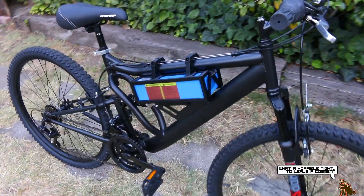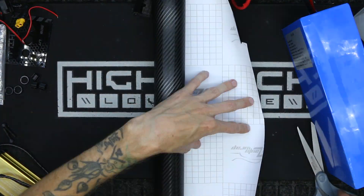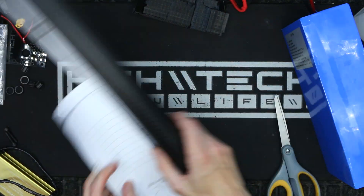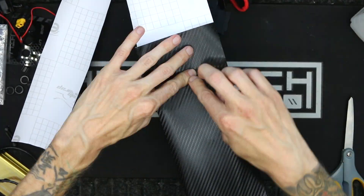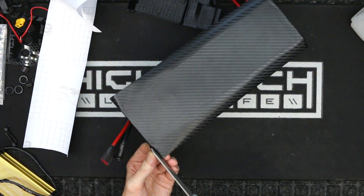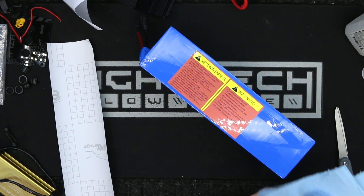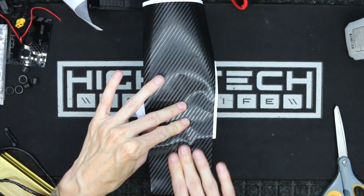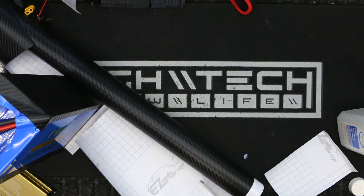Almost every battery that's made comes with blue heat shrink, and that's great if you're a big fan of the color blue, but sometimes it just doesn't go with the aesthetics of your build. So I'm going to be changing the color by throwing on this carbon matte finish vinyl wrap. This is one of the simplest, cheapest, and easiest ways to change the color of your battery.